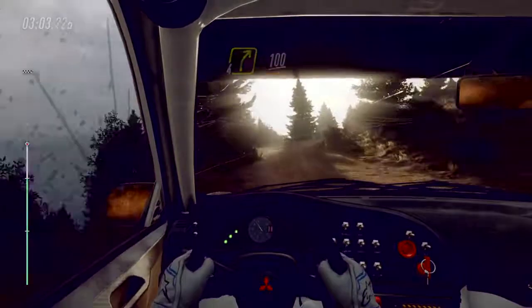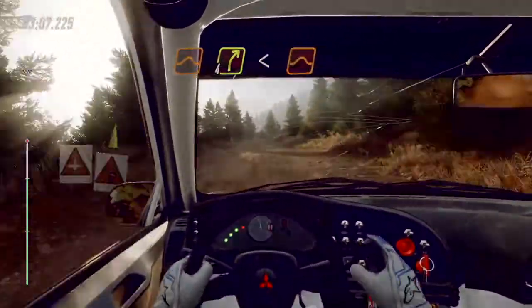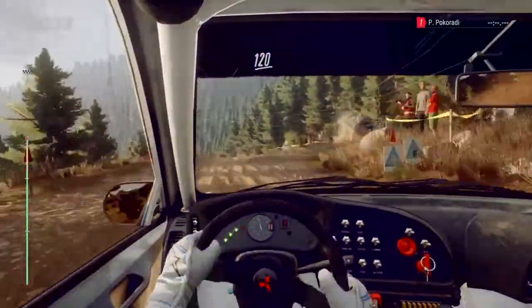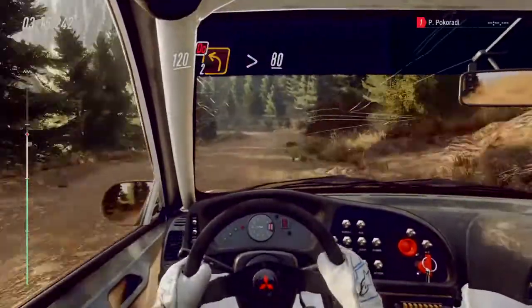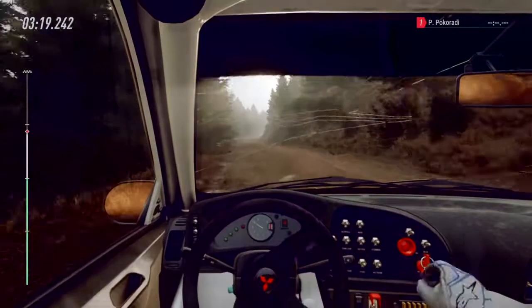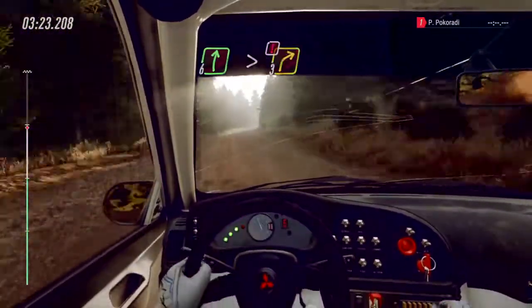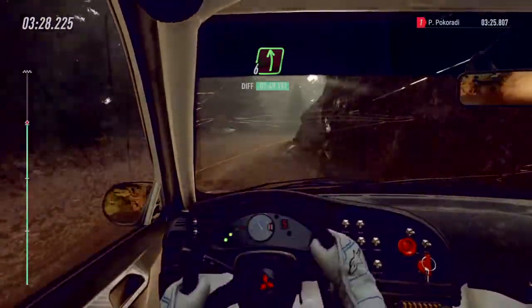100, over two jumps, four right opens, keep left of a jump junction. 120, don't cut two left long tightens. 80, six right extra extra long, caution tightens three, into six left of a crest.